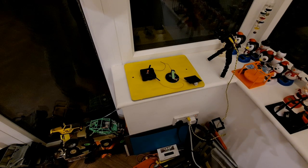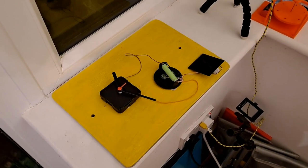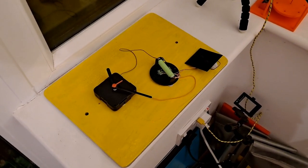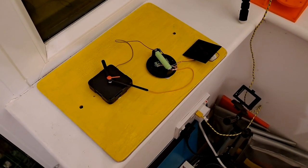We'll leave the time-lapse running, see if it charges enough during the day to keep it running tomorrow night. And as I keep saying, I really ought to put a resistor in the circuit to reduce the current draw from the clock.